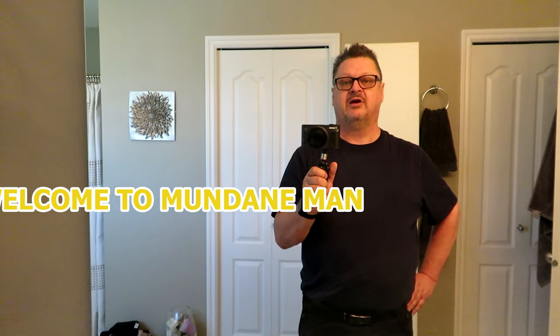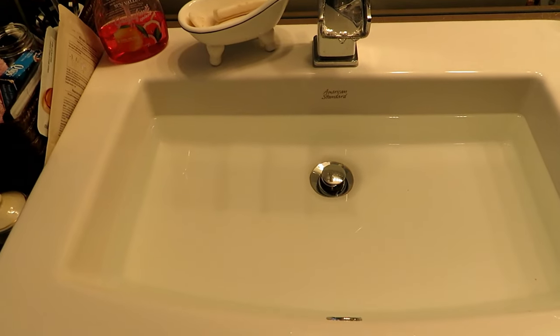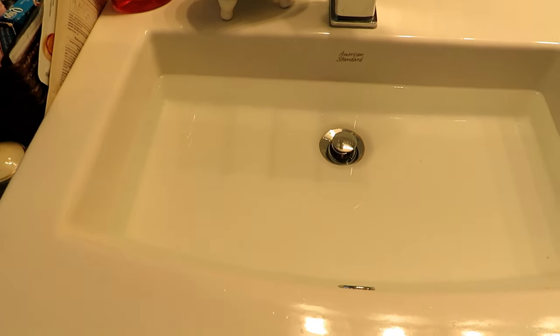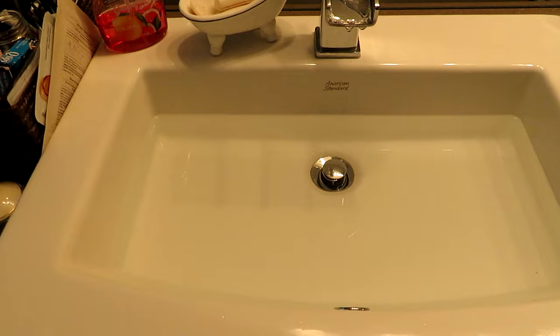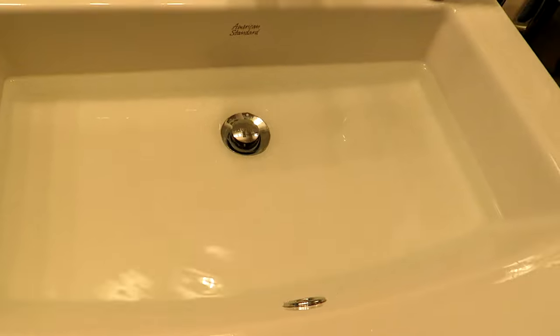Hello folks, Mundane Man here again. Today we're going to be doing some disgusting drain work. I have one of my sinks in our ensuite that is draining very slow. As an example, let's just watch — you can hear it draining slow, slow, slow. This is like watching paint dry, and it's not even empty yet.